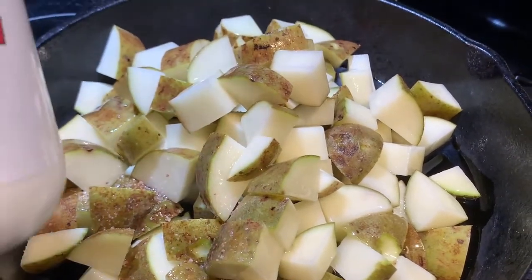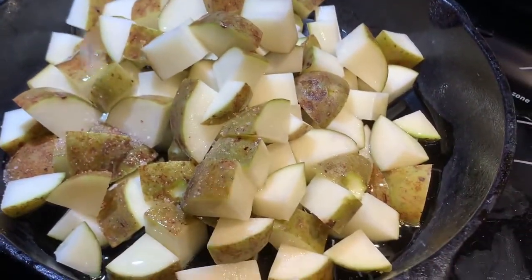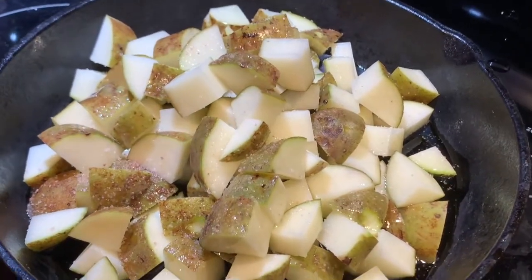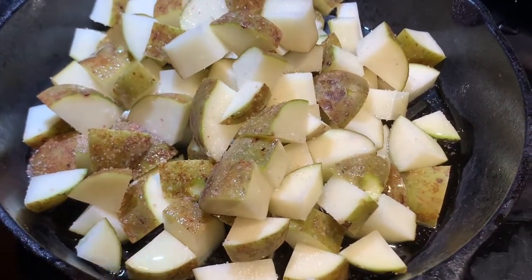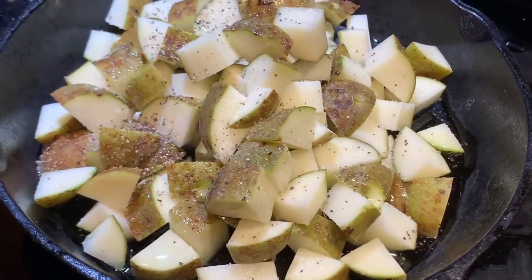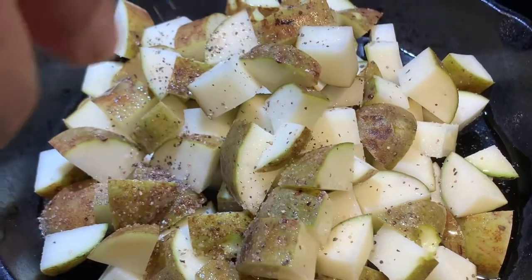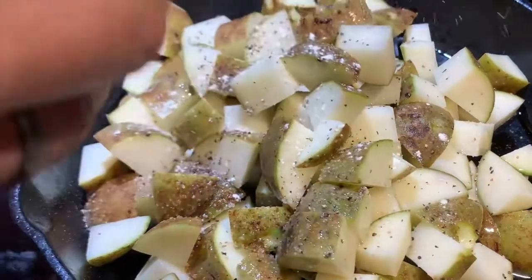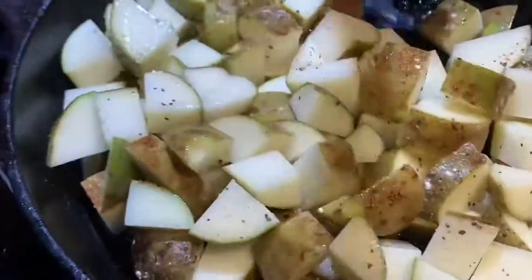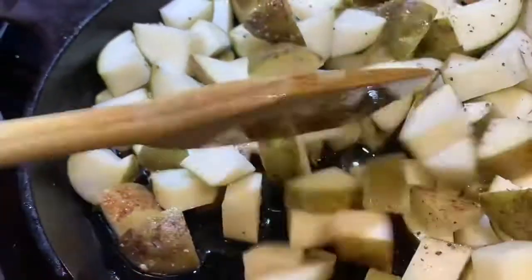Now go ahead and season your potatoes with some pink Himalayan salt. Pink salt contains over 84 minerals, so I use lots. Add a dash of black pepper if you want, or more. Go ahead and add your organic garlic powder. Stir those potatoes — make sure you stir in those seasonings and coat them with your grapeseed oil.